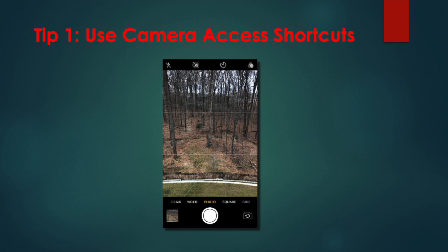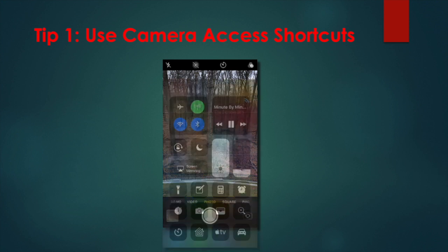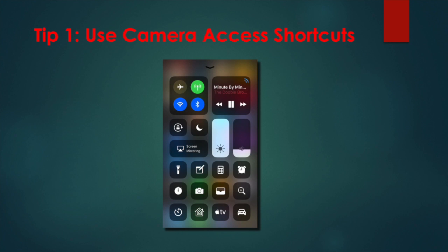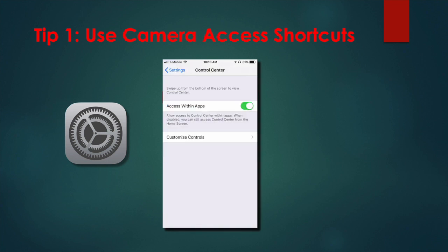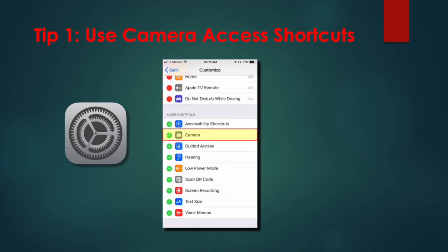The second way can be done from either the lock screen or from any screen on your iPhone. Simply swipe up from the bottom of the screen to reveal Control Center and press the camera icon. Bonus tip: don't see the camera icon in Control Center? Go to Settings, then Control Center, then Customize Controls, and add the camera by touching the green plus sign.